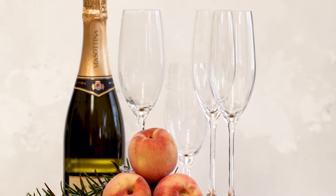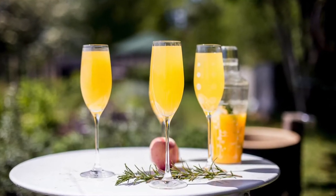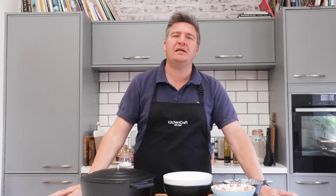I'm Peter Sidwell and I have got a corker of a recipe for you today, but it's a drink not something to eat. Now the sun is out, it is lovely weather, it's time to enjoy a really good cool crisp drink. I've got a Bellini for you today — this is Prosecco with a beautiful peach puree.